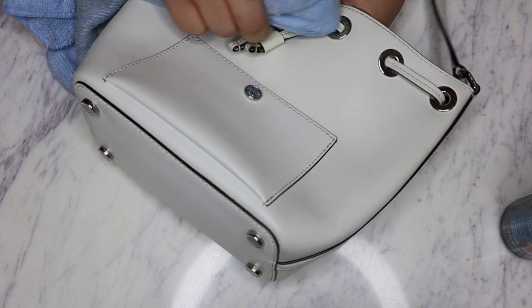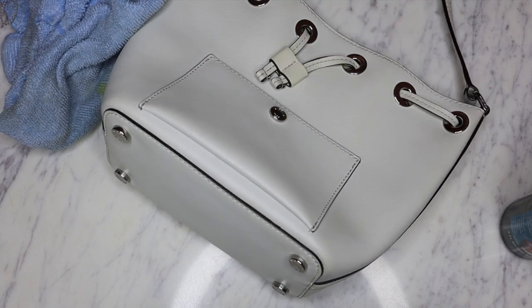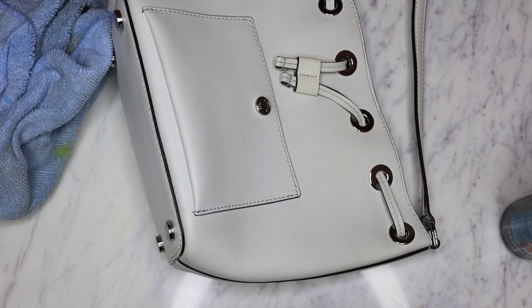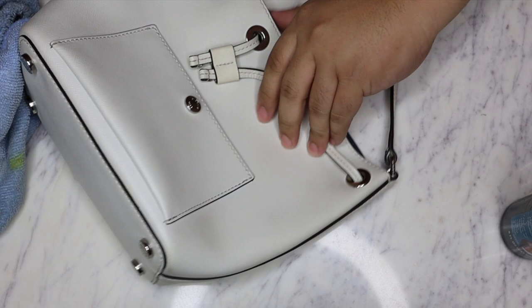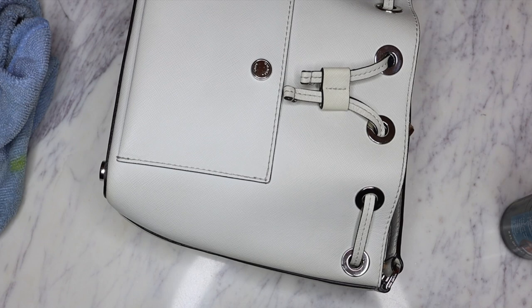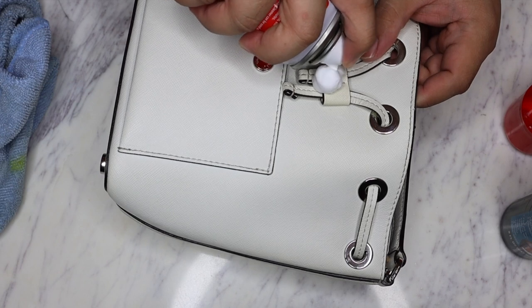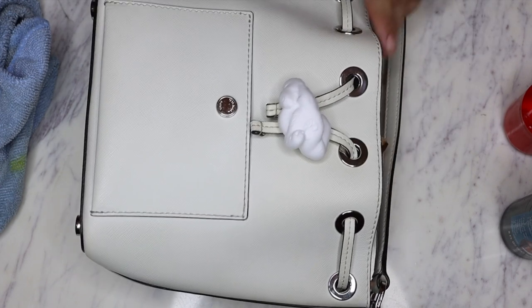Let's actually hit up this front portion right here. Let's try to clean up this kind of yellowing right there. I'm gonna be using the Kiwi quick dry shoe cleaner. I'm just going to spray the foam on and we're just gonna let it sit - just let it percolate - get it all over that front, and I'm literally just gonna let it sit like that and let it work its magic.